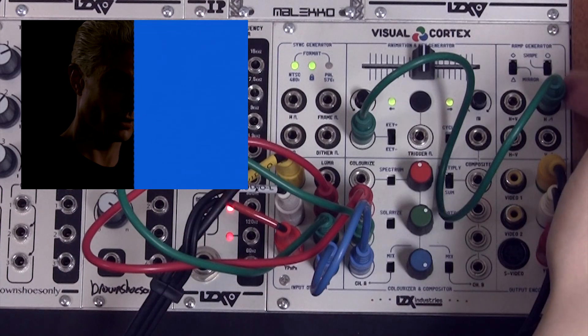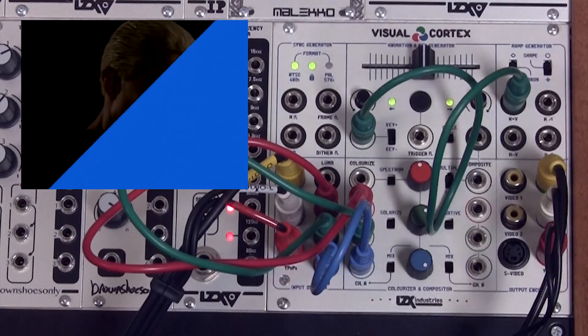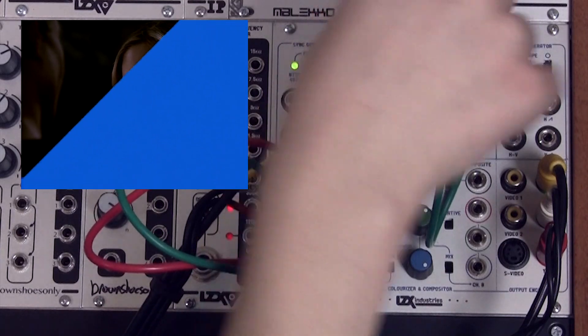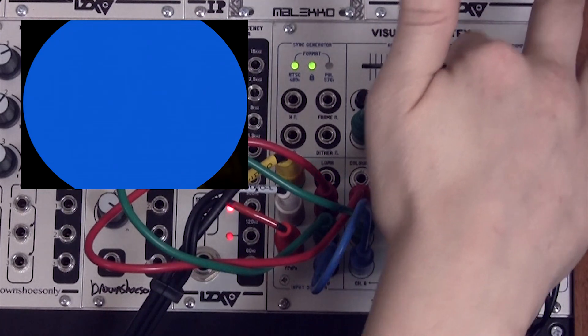The RAM generator section has many different waveforms — definitely explore all of them. This is the horizontal and vertical output. In its default position it creates a diagonal wipe, but if we turn the shape and mirror switches all the way up, we're going to make a circle.